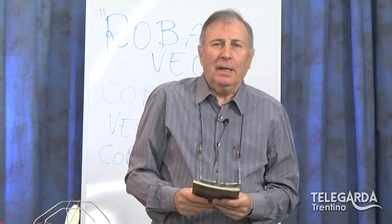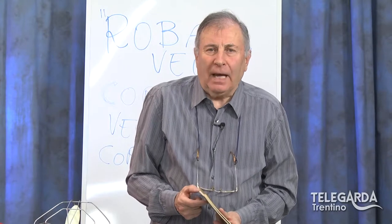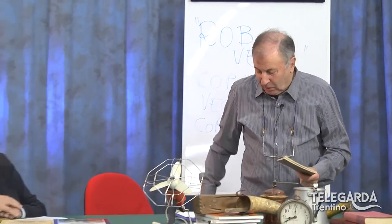Non sto qua adesso a magnificare le sue attività, quindi non potevo non invitarlo. Ed è qui con me oggi. Mi avvicino cercando di non mettere in difficoltà il cameraman. Ciao Romano. Ciao, ciao. Ben ritrovato. Bene.